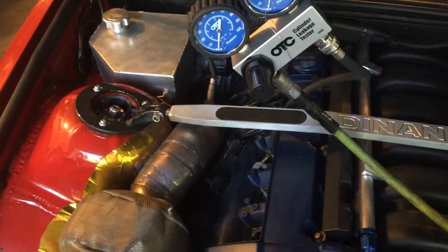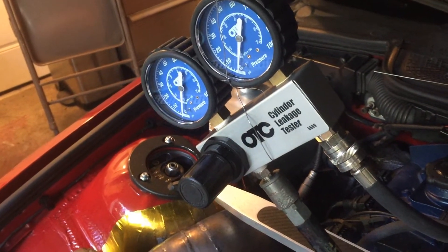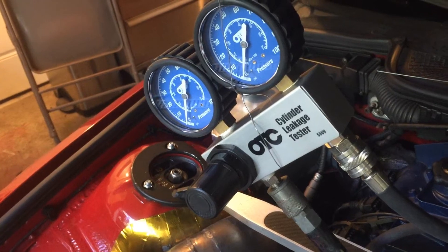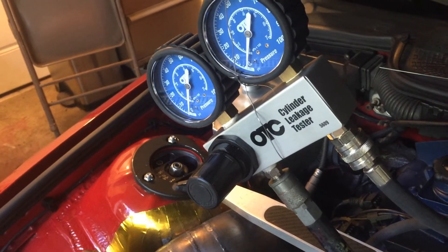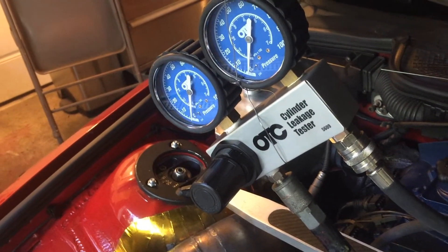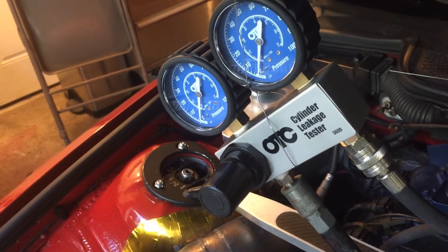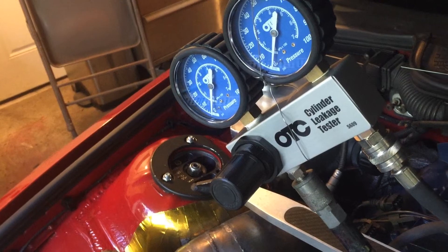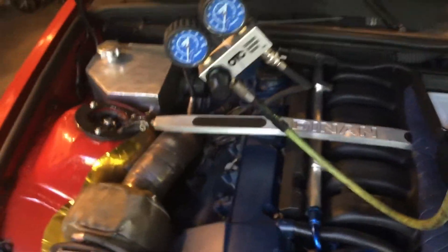You can continue this process until you have tested all of the cylinders. A difference of five PSI between cylinders is satisfactory; a difference of ten to fifteen PSI indicates that further investigation is necessary. Due to standard engine clearance and normal wear, no cylinder should ever be expected to maintain a perfect no-leak reading. It's important that all cylinders have a relatively constant reading. Good luck and I hope this helps.